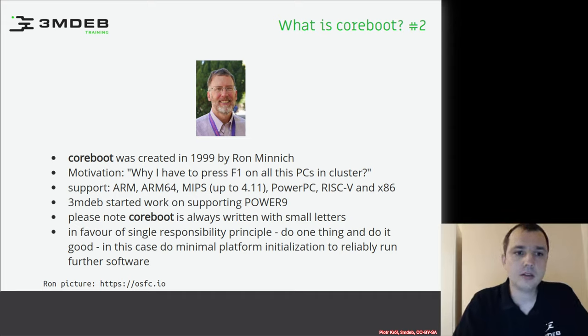Coreboot supports many architectures: ARM, ARM64. Up to version 4.11 there was support for MIPS, but unfortunately there are no maintainers for MIPS, which is why that platform was removed. There is a very small PowerPC support, and RISC-V — Coreboot was one of the first open source firmware projects to support RISC-V — and of course x86.